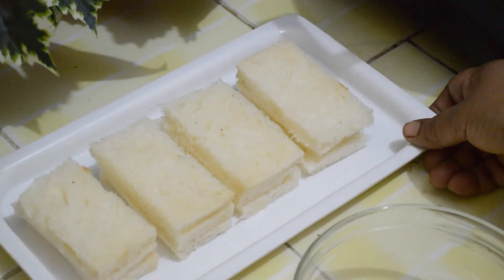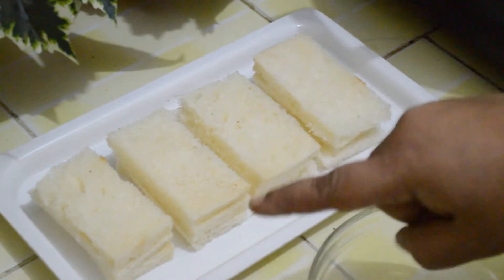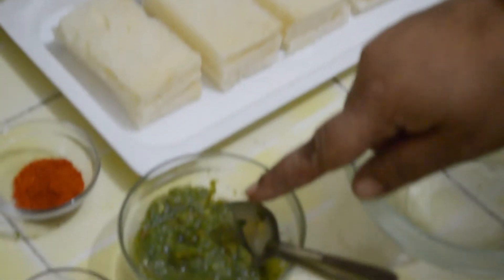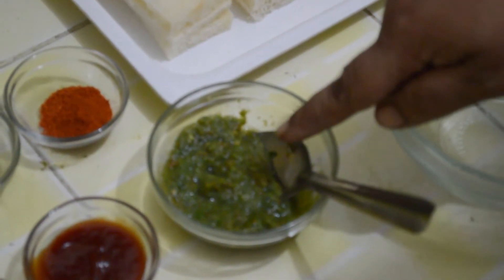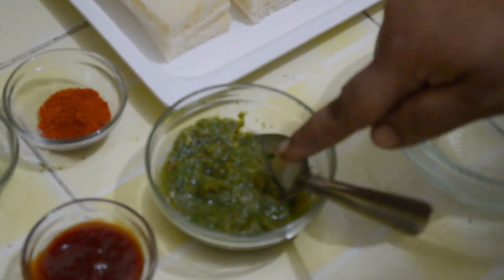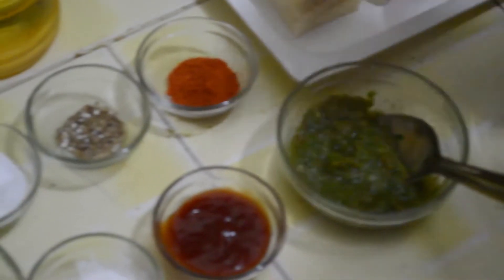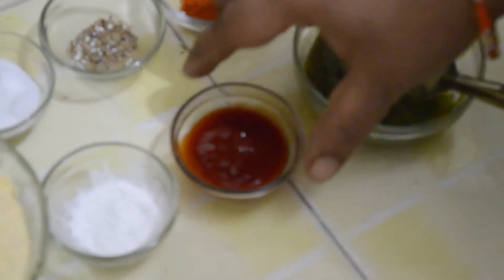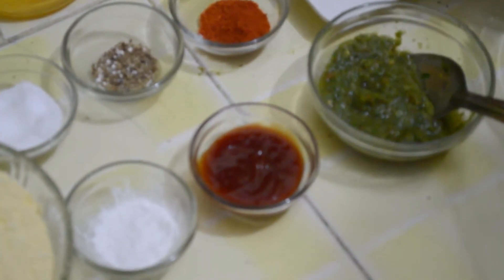To make stuffed bread pakodas, we need bread — we have cut their sides. We are going to stuff green chutney made with coriander leaves, green chillies, garlic cloves, salt and a little bit of lemon juice. We will also use tomato sauce — applying tomato sauce on one slice and green chutney on another.